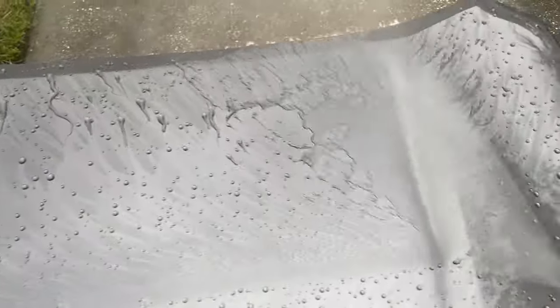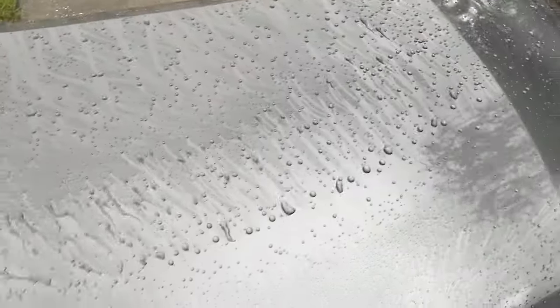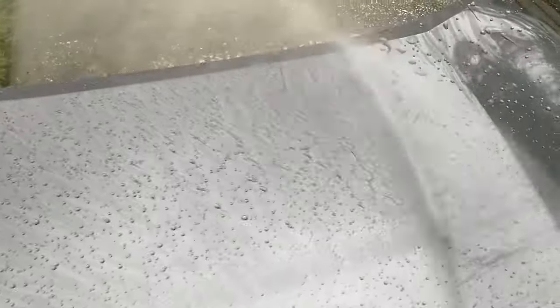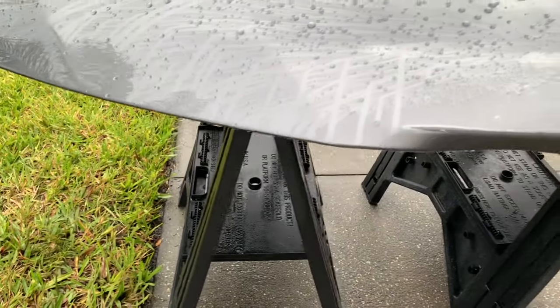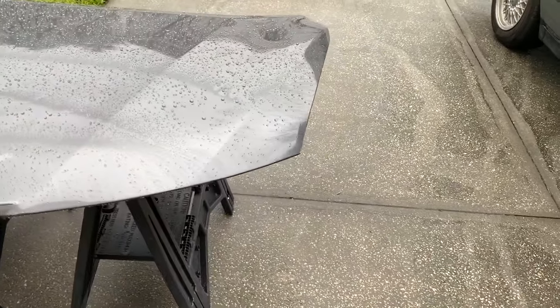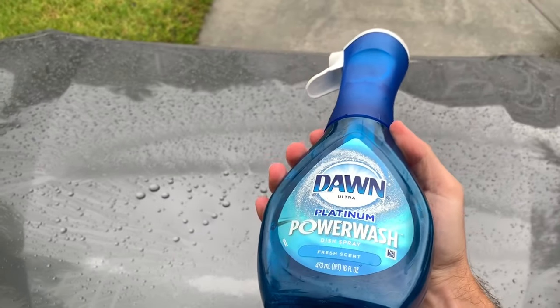This first rinse is 18 hours since applying that coat of wax, so it's had plenty of time to cure. You can see the hydrophobic behavior on Carbon is absolutely fantastic — Zymol waxes across the board give you amazing hydrophobics in the short term.